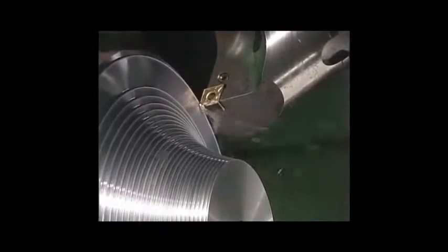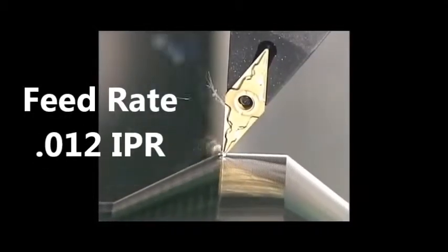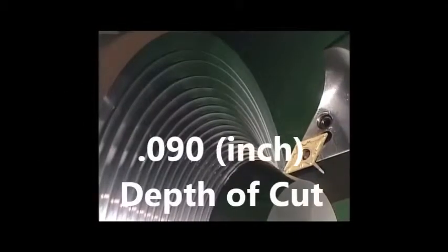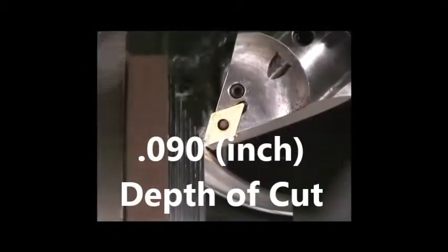Begin with 420 surface feet per minute. Estimate a feed rate of 12,000 inch per revolution. Begin at about 90,000 depth of cut. Please use coolant and refer to the link below for unstable cutting conditions.